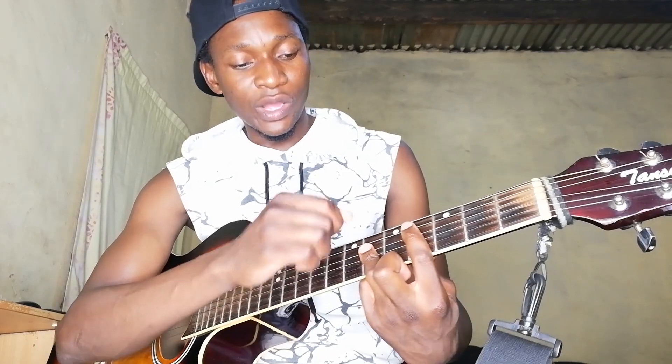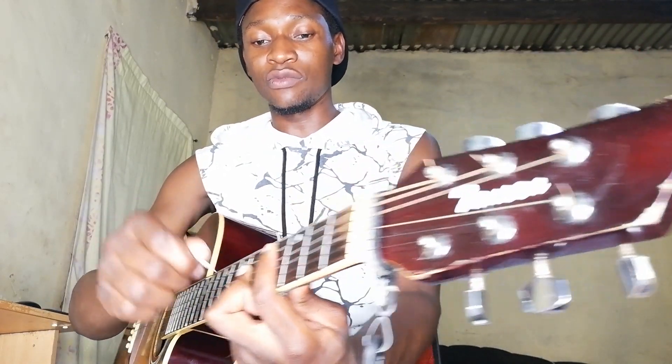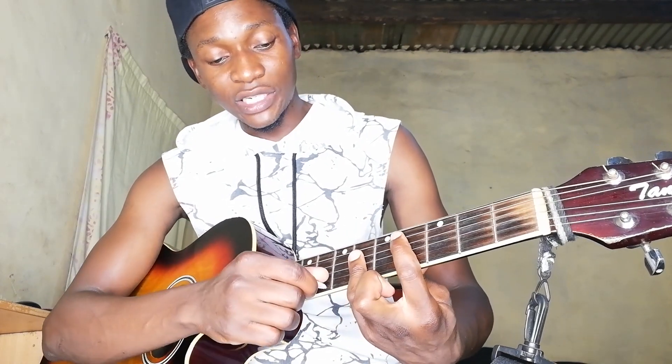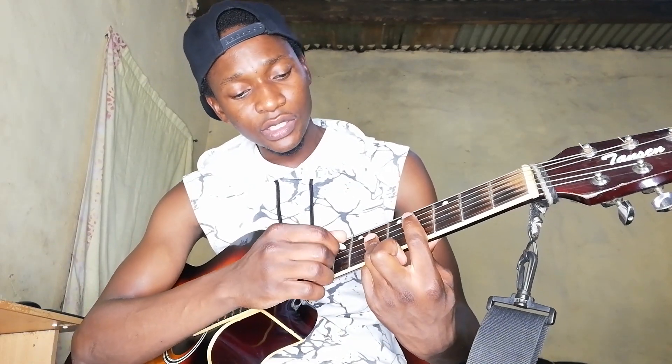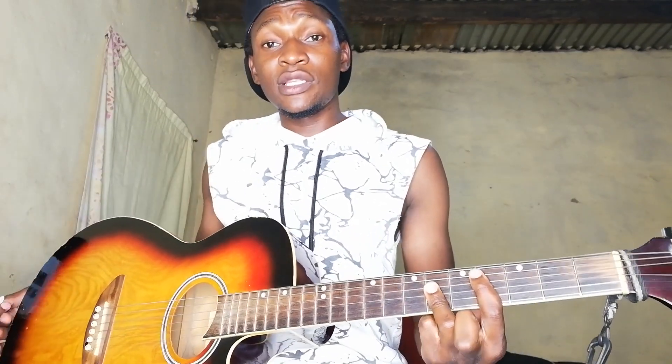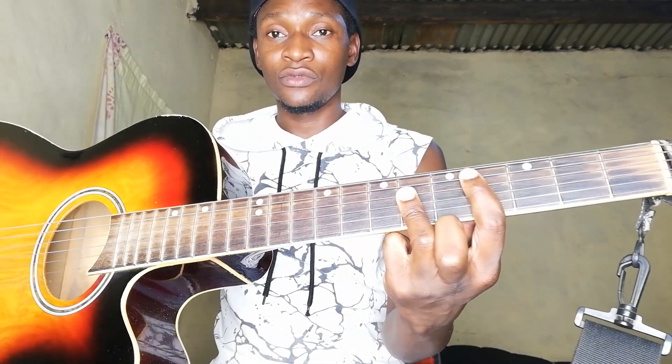Then we'll move a whole step — we'll come here, going a whole step all the way this side. So we're actually muting the low E as well, and this time we're also muting the high E. When we do that, we're actually just going to touch it a bit. This one is actually playing, but that one is not playing. So we are muting — we're actually barring from the 6th fret from the D string going down. So this is the shape right there.